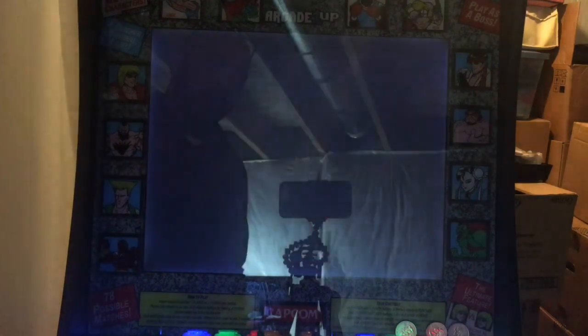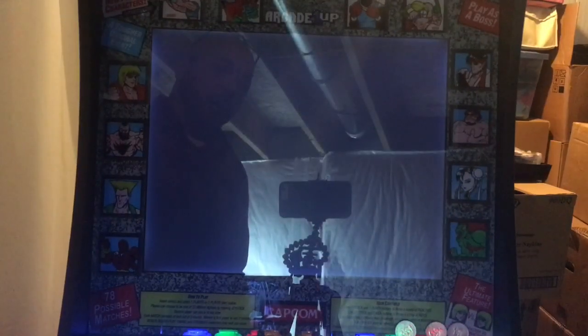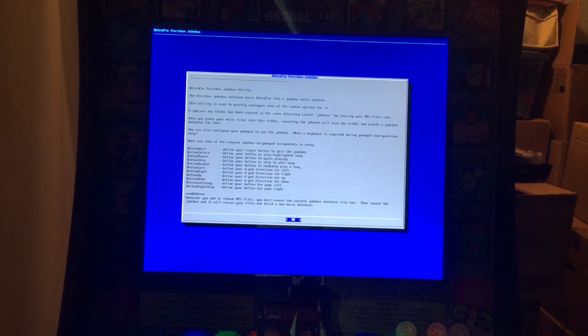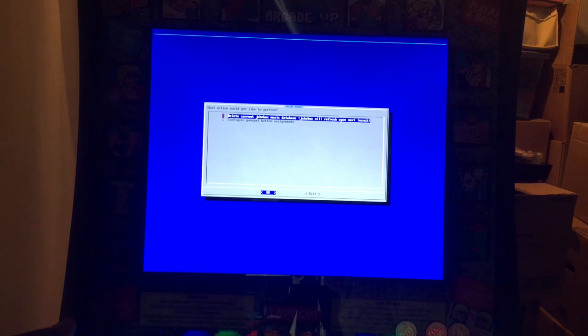The configuration is where you go to delete your database. It tells you here that you want to define certain buttons to control it, and you can use MP3 files. You put MP3 files in the ROM directory — there's a folder called 'jukebox' — you put them in there and it'll automatically read them when it launches. You can delete your current jukebox database and configure your gamepad assignment.